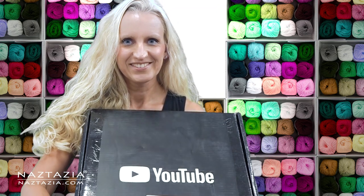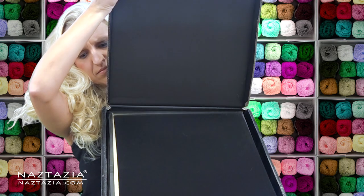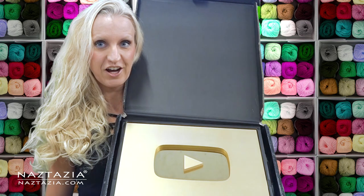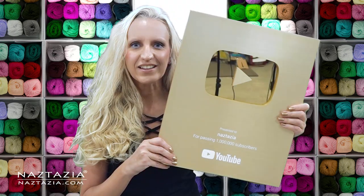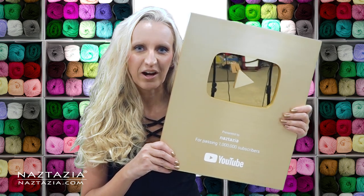Okay, here we go. Anything? Yes, you have to take the protective cover off first — and there it is. Check this out: the coveted YouTube play button for 1 million subscribers on YouTube.